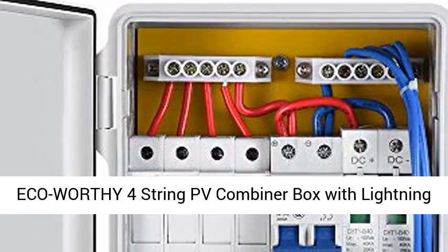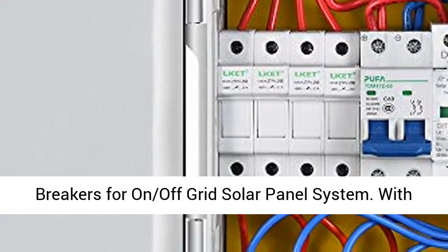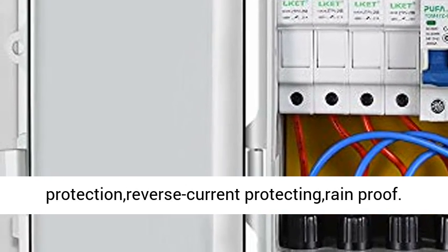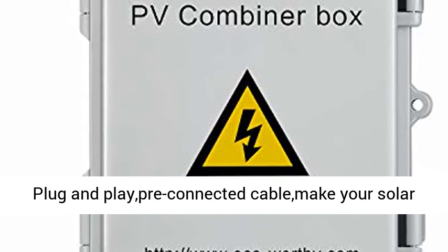Eco-worthy 4-string PV combiner box with Lightning Arrest, 10A-rated current fuse and circuit breakers for on-off-grid solar panel systems. It features a 10A fuse, lightning arrest, lightning protection, reverse current protection, and rain-proof design. Plug-and-play pre-connected cables make your solar panel system function easier.